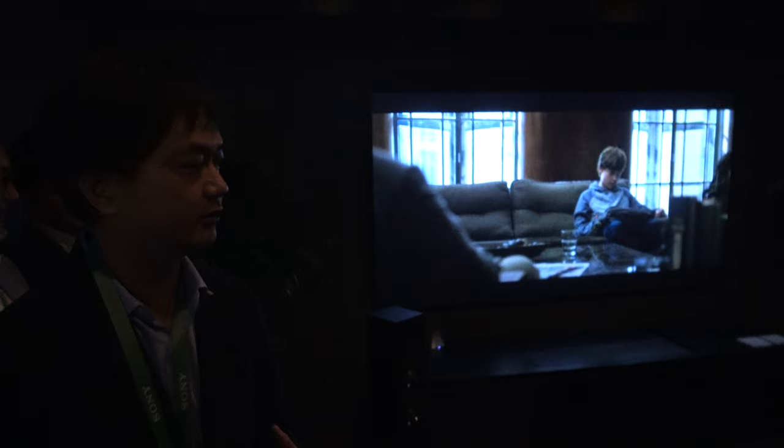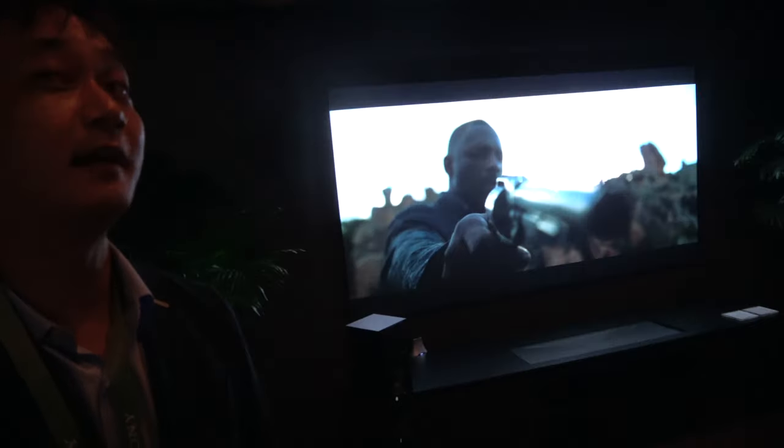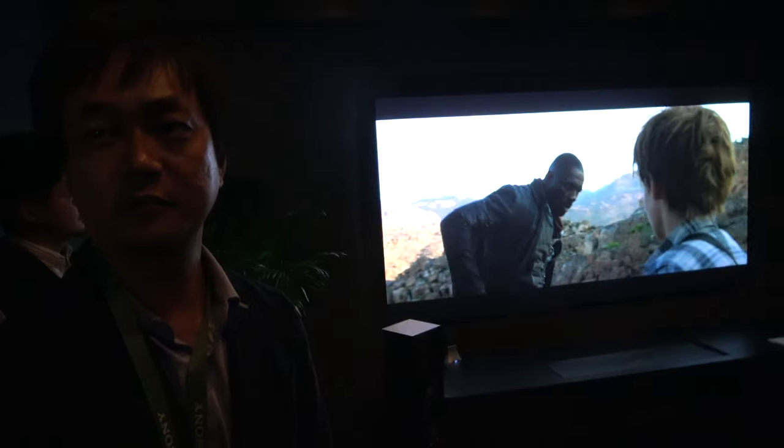SXRD is Sony's implementation of LCoS technology. Compared to single-chip DLP, SXRD offers better contrast and resolution. Compared to 3-chip DLP, contrast and resolution are also very good. Importantly, this is native 4K — unlike DLP 4K which uses pixel-shifting, SXRD has all pixels active natively, with no ghosting issues.